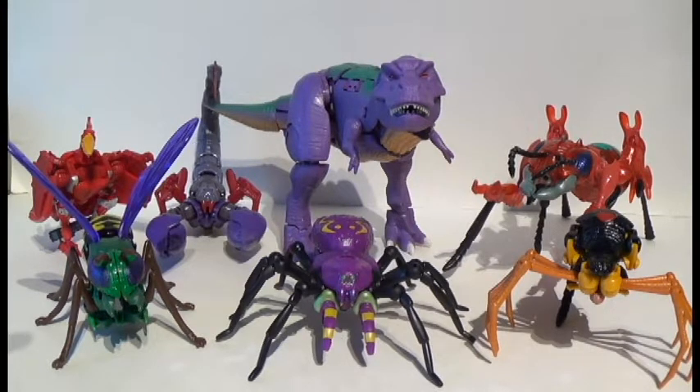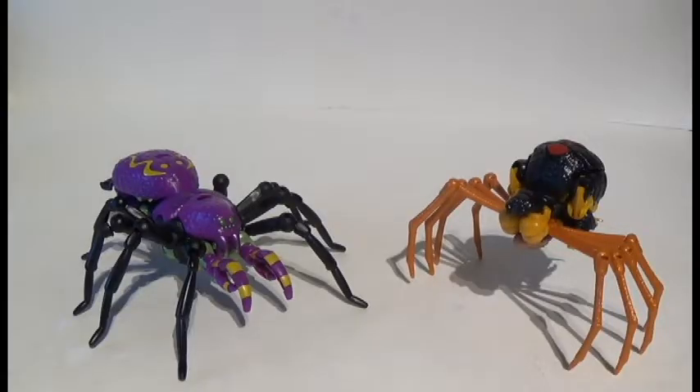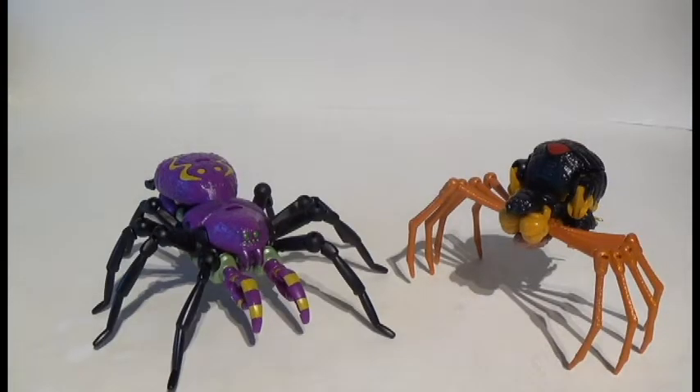Let's jump into some of the interesting features about Tarantulas in Beast Mode. One of the classic duos of the show was actually Black Arachnia, being the only other fellow Arachnid, and they look awesome together.